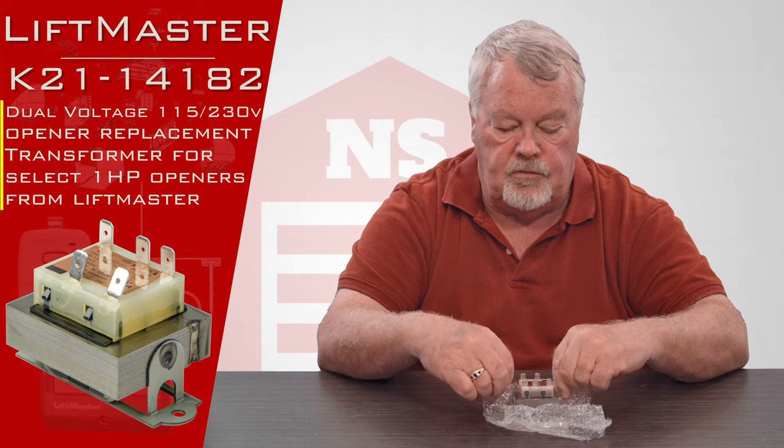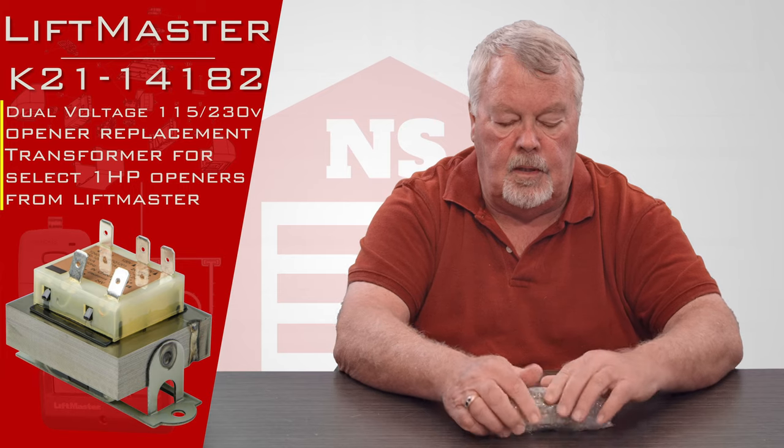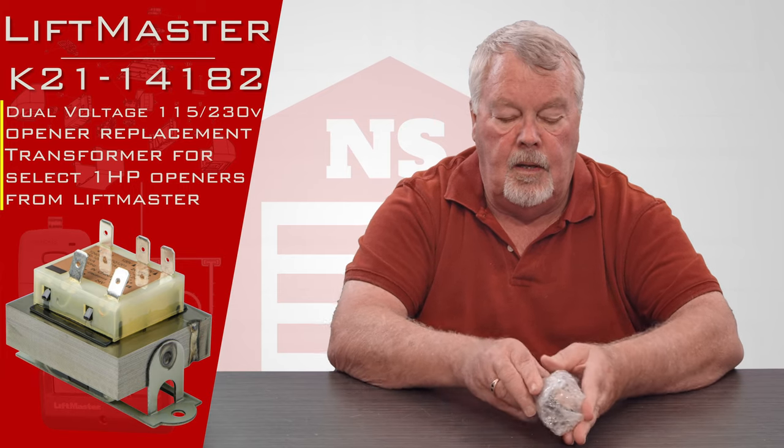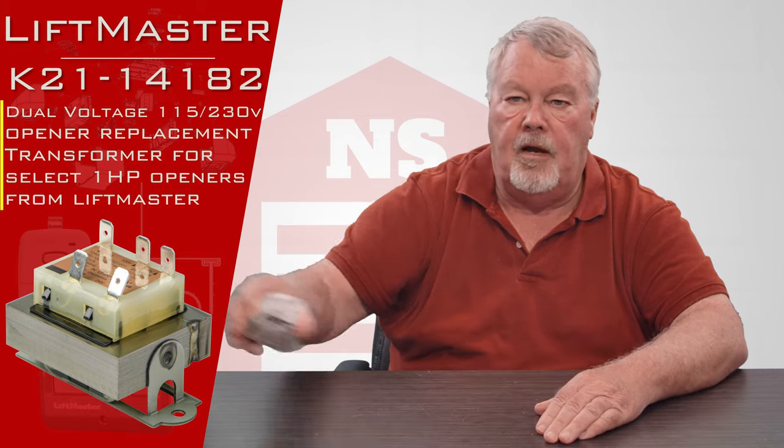So that's what a transformer does and that's its purpose. If you need one, come get it. We've got them — fix your operator and live happily ever after. Thank you.